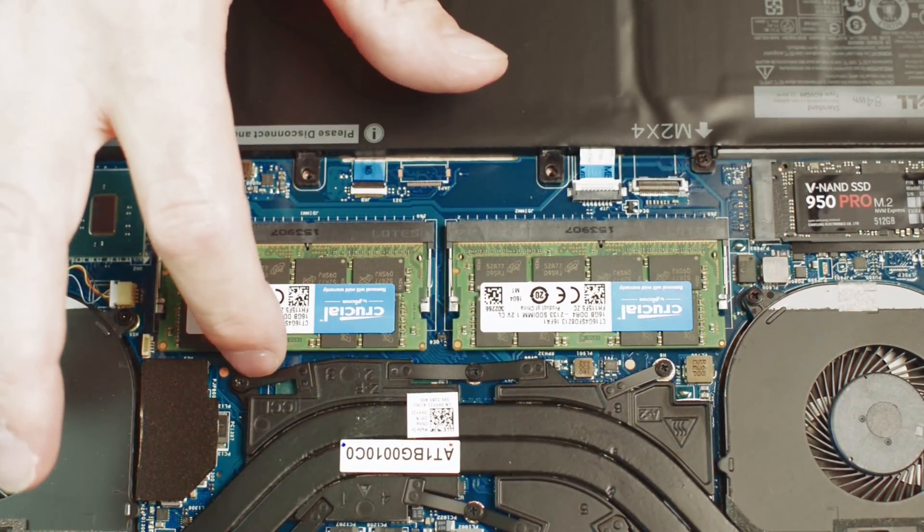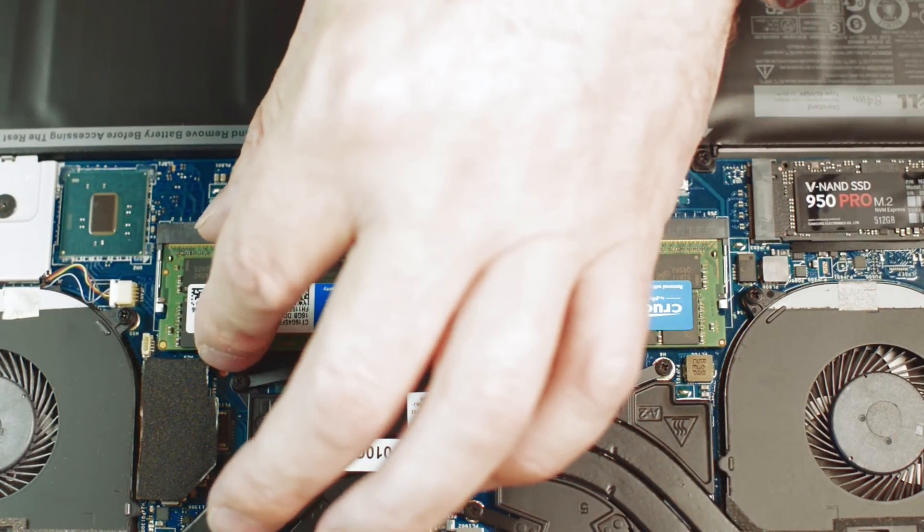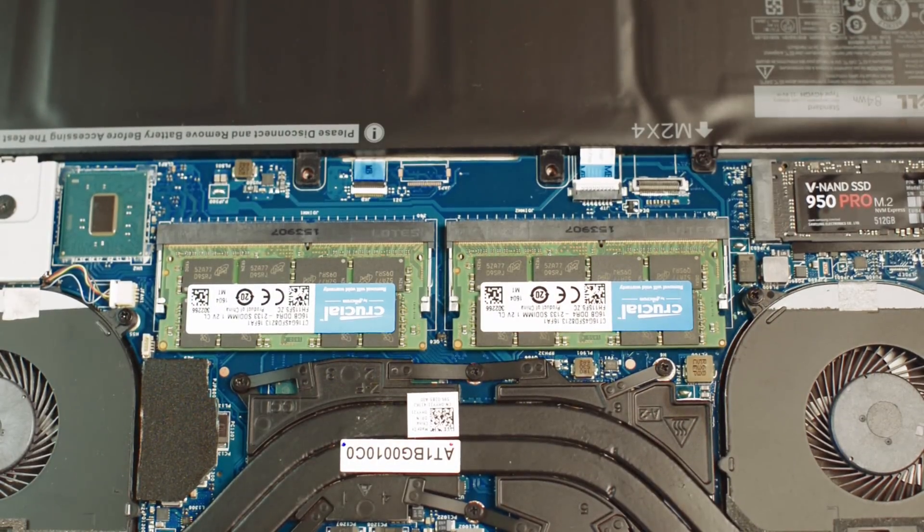Those RAM slots are now in — they're tight. So before you screw it back up, you want to make sure it's working.